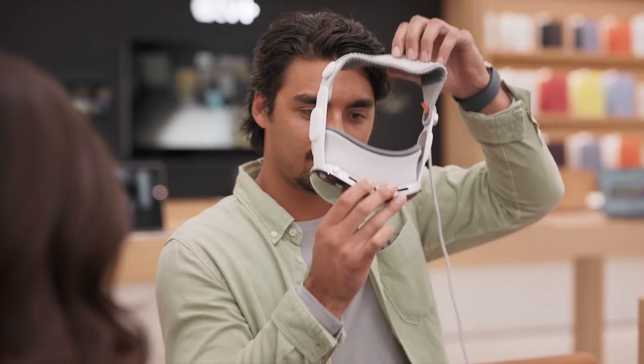When you arrive, you'll be greeted and meet a specialist who will be your guide. Our team will then get you all set up with Apple Vision Pro so you can try it out and experience the magic of spatial computing.